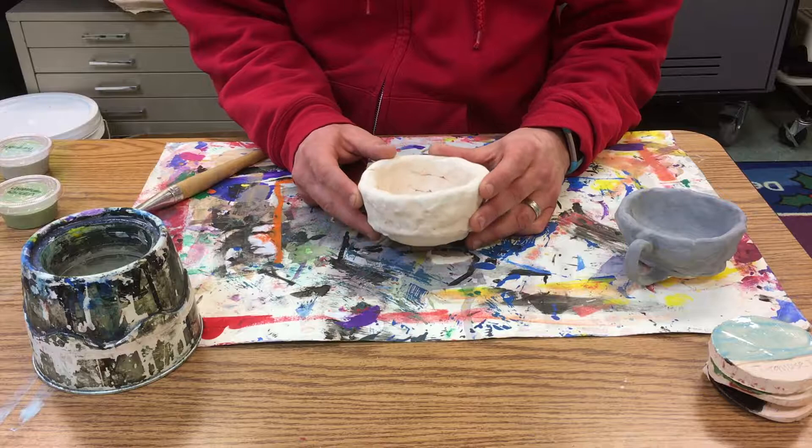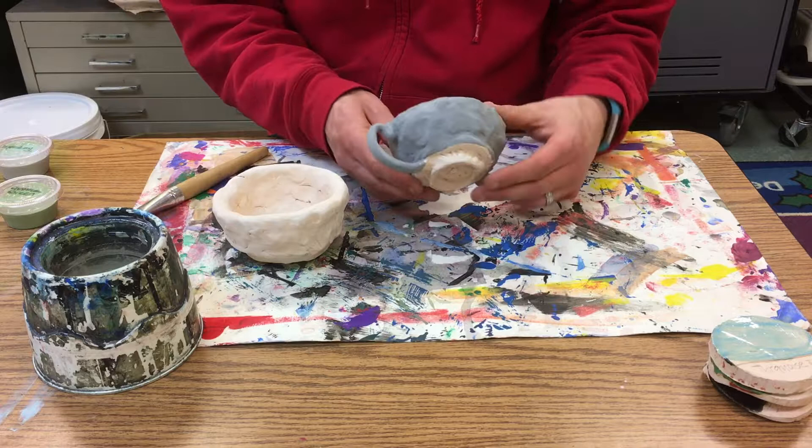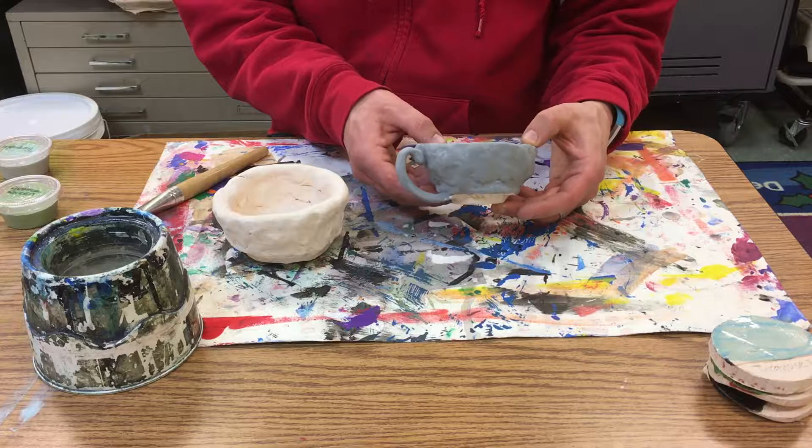Today we're going to glaze our tea bowls and then put them back in the kiln to fire again. When you add glaze onto a piece of bisque-fired pottery — this has been bisque-fired — and this has been glazed but not fired. It looks very dull and doesn't often look like the color that you have chosen.